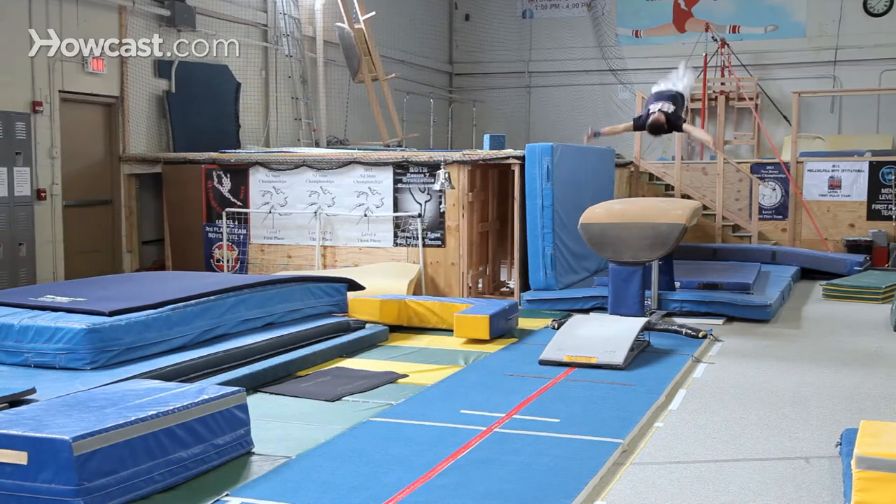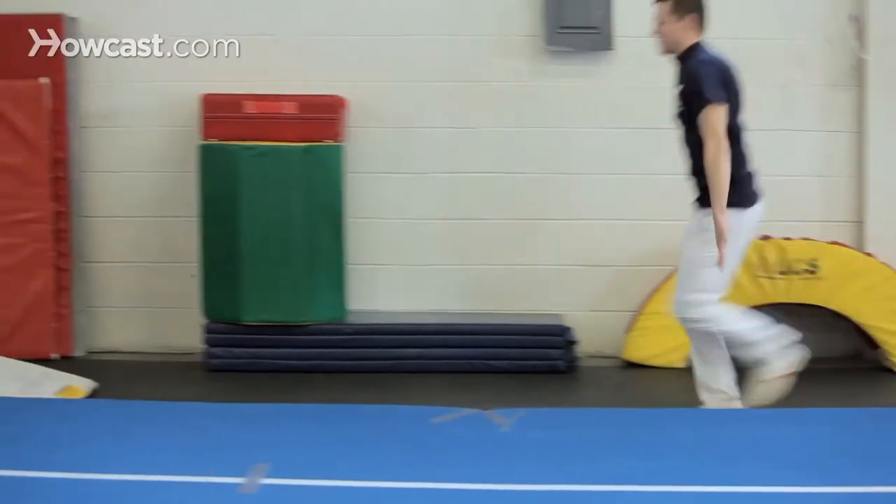I have some tips for you guys for the vault. One main thing is you really need to be a really fast runner, so you need to do a lot of drills or a lot of sprinting in your free time. Maybe in your normal conditioning regiment you can add some sprinting into it. The faster you are, the more powerful and better your vault will be.